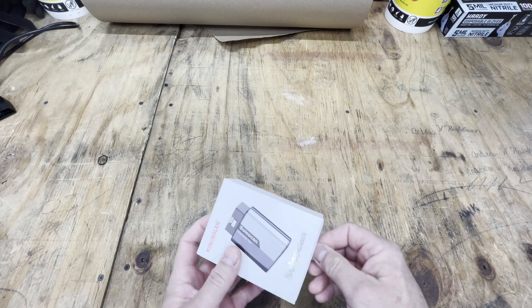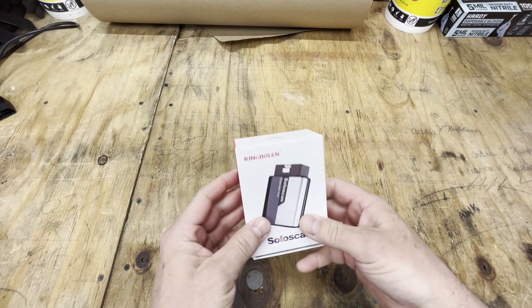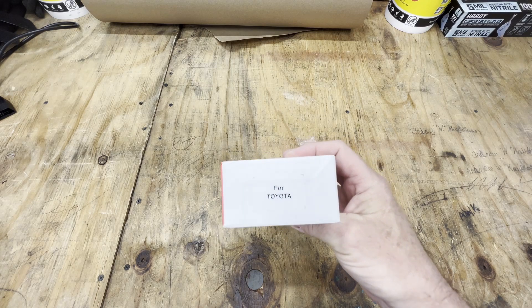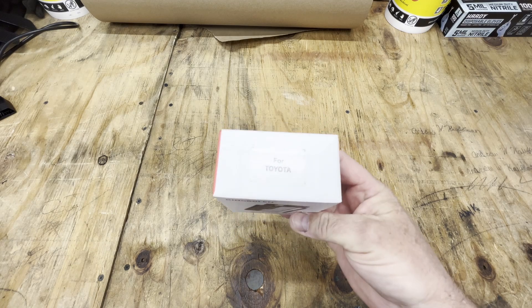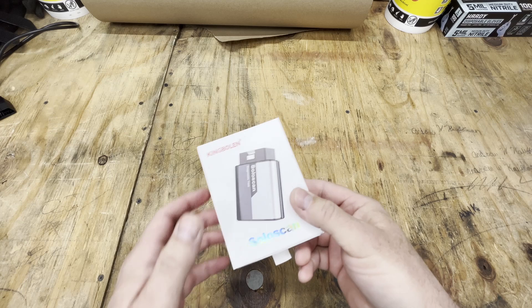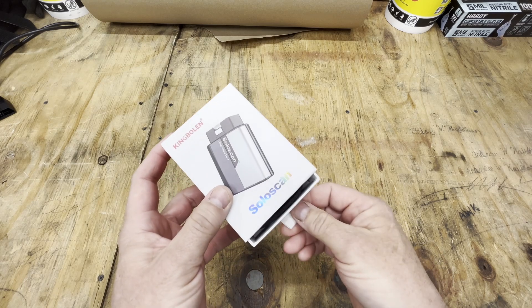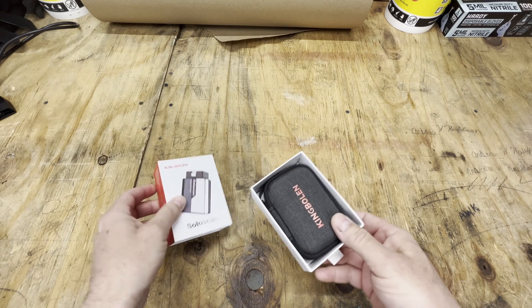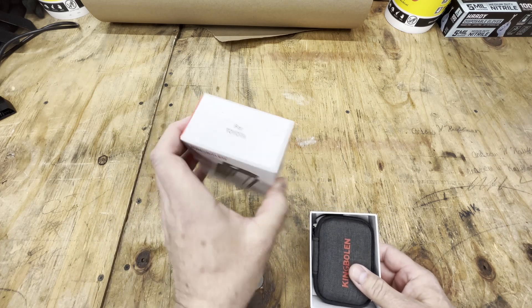Welcome back. What we have today, I'm adding another DIY tool to our toolbox. This is the new King Bolin Solo Scan. This is a Bluetooth app-based scan tool, obviously for Toyota.